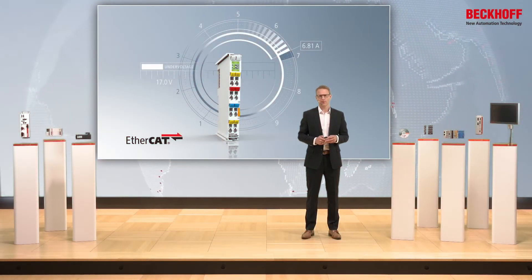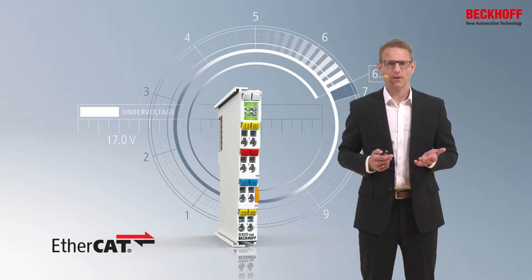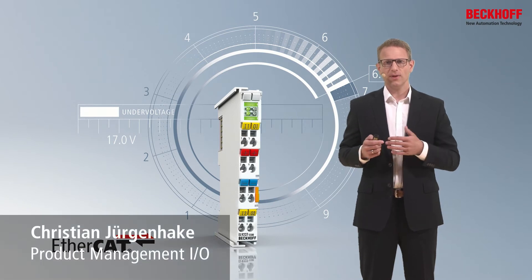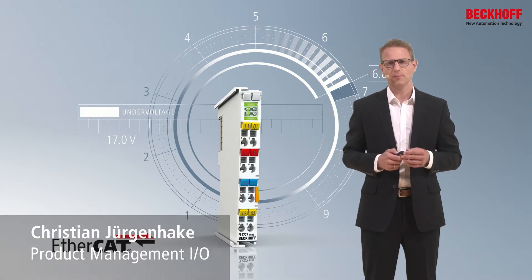The electronic overcurrent protection terminals are the perfect combination of an electronic fuse together with EtherCAT. They fit very well into the I/O system, so the potential groups next to these terminals are very easily protected, and the installation is without wiring — so you can save time and money.